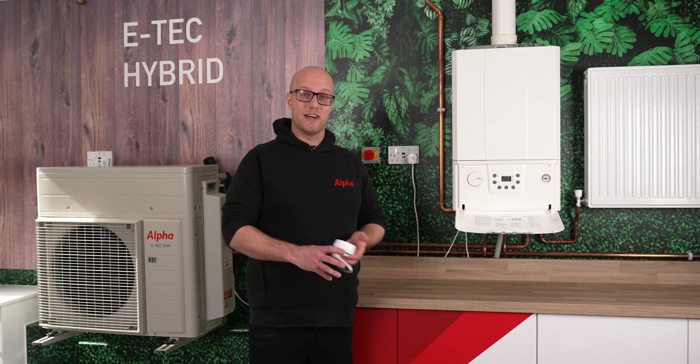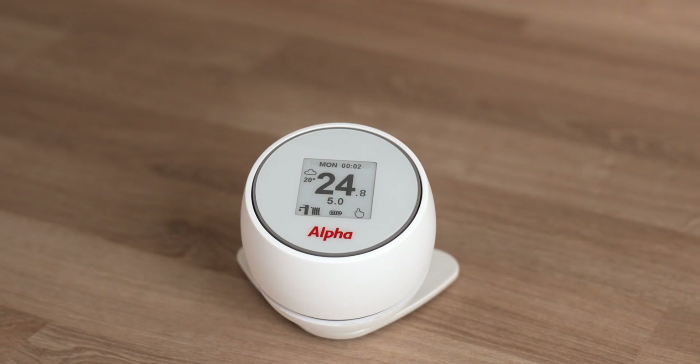So we're going to talk about the actual controller itself today — how to commission it and also about common faults. When you first get the controller it will be set in boiler-only mode. This controller will do boiler, full heat pump systems, and also hybrid systems. We need to make sure the SmartTek controller is connected to both the heat pump and the boiler. We know it's connected because you'll have an outdoor temperature on the left-hand side.